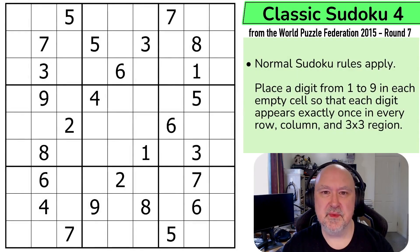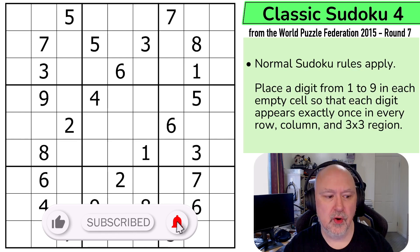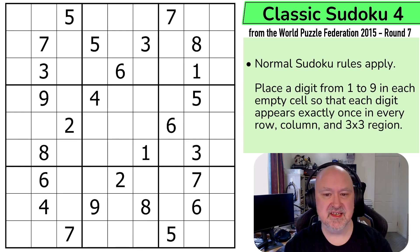Hi, and welcome to Bremster Puzzles, back to the World Puzzle Federation 2015 Round 7. Puzzles created by Italian puzzle creators, and this is Classic Sudoku 4, created by a puzzle creator called Non-Zero. This is a 35-point Classic Sudoku, so they're creeping up in difficulty.